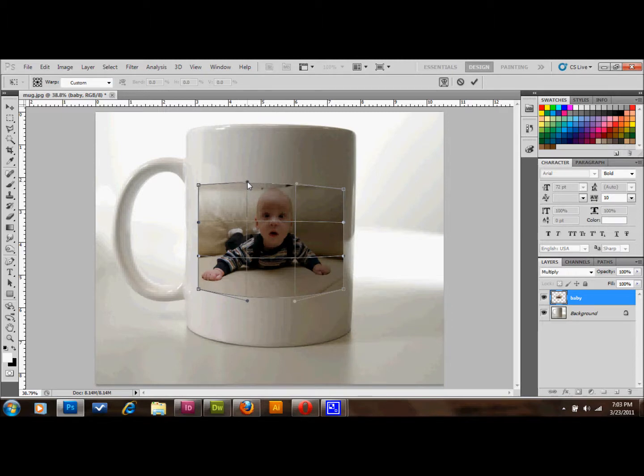Just keep messing around with these until it looks perfect. If it's not perfect, it's not good enough.